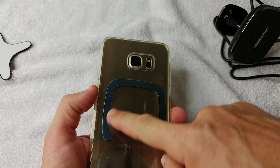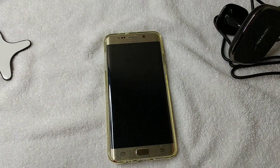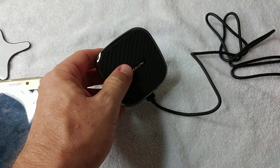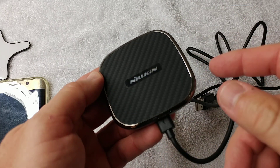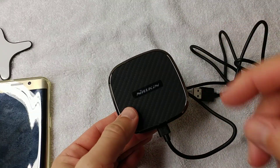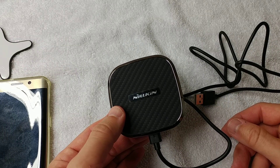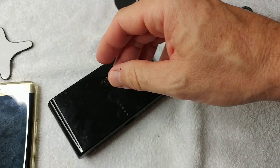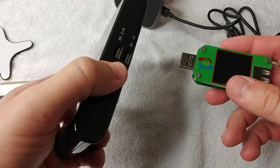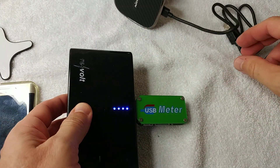You can also glue the magnet directly to the case if you don't want to glue it to your phone - a lot of people use it directly on the phone though. Now I want to test the charging capability. The carbon fiber case is a good material because it doesn't block wireless charging, so it charges efficiently.